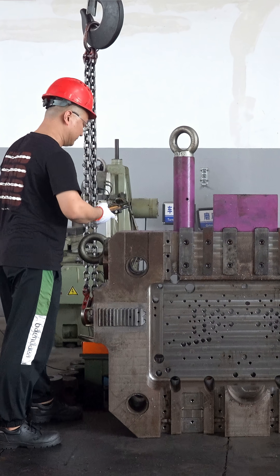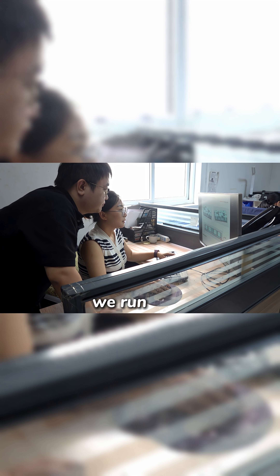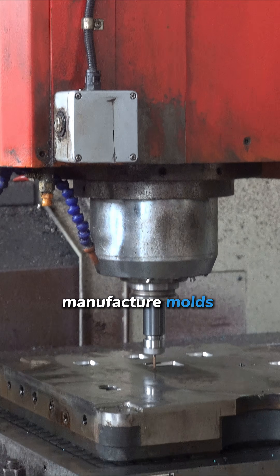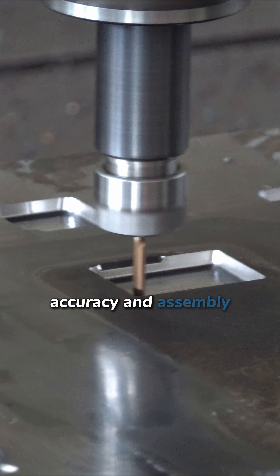At Sunrise, we don't start cutting steel blindly. Before tooling, we run DFM and mold flow simulations to analyze filling, venting, and cooling in detail. And because we manufacture molds in-house, we keep full control over accuracy and assembly.